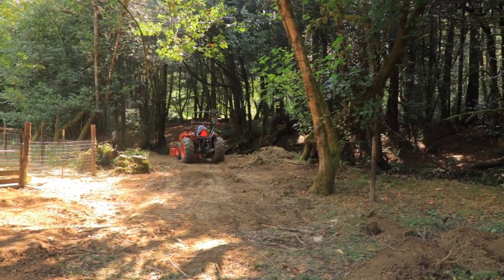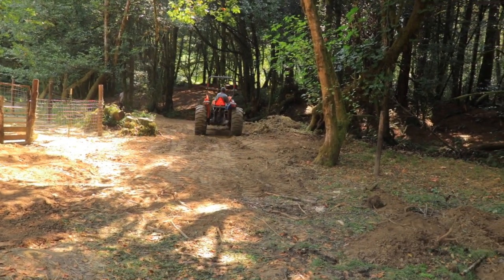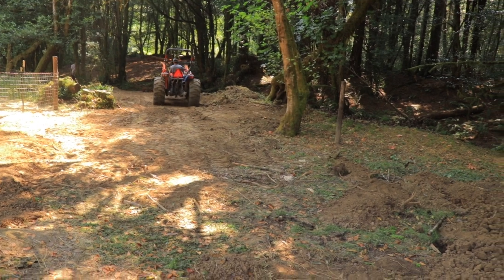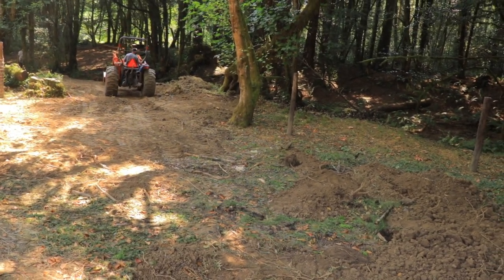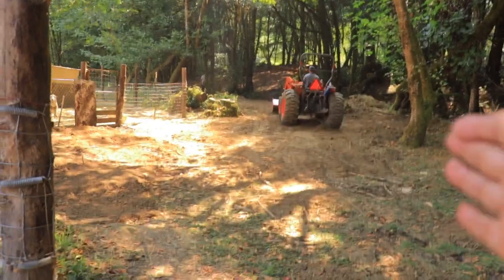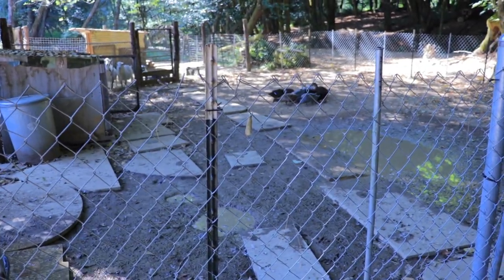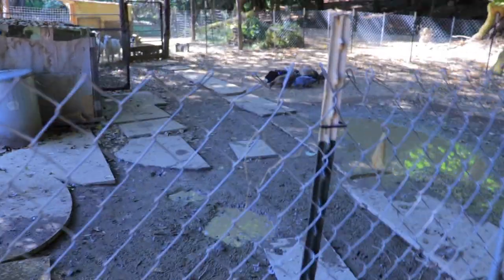We're just trying to distribute the dirt so it kind of falls into the creek with the rain. There's a lot of debris that is also going to go under the soil here to fill it up. Excuse the boys being loud — but this is what we finished.